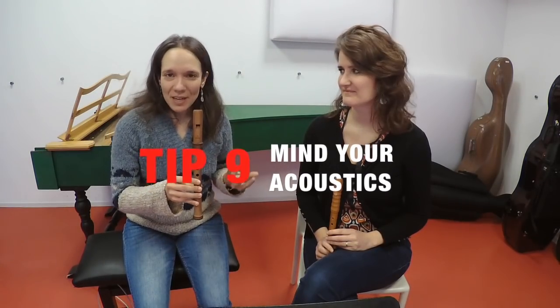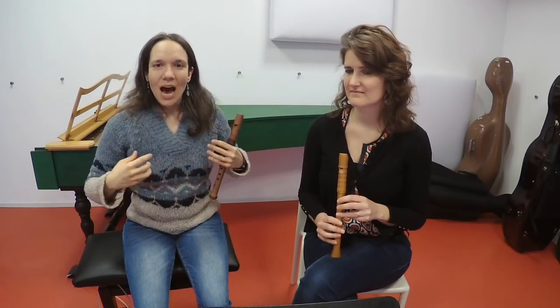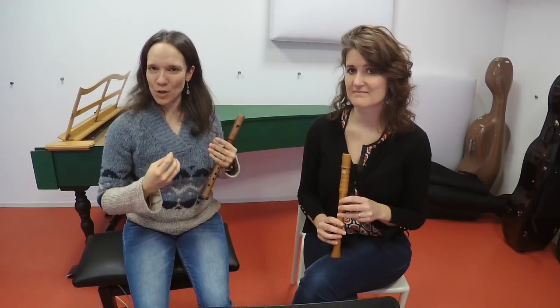Small recorders speak very quickly — they react immediately to your input — while larger recorders are a little bit slower, especially the bigger ones with a crook because the air takes a long time to travel. When playing top line, be aware of what the largest instrument in the ensemble is and how much time they need to think ahead. In that sense, it's good to have some empathy and give enough time when taking breaths and giving cues, so that everyone can start spot on together.